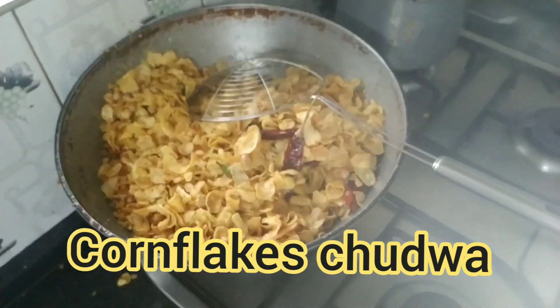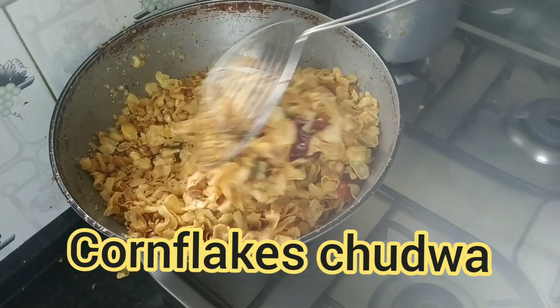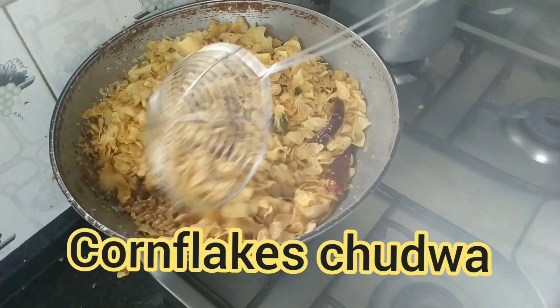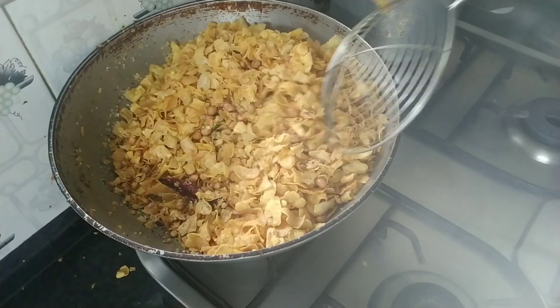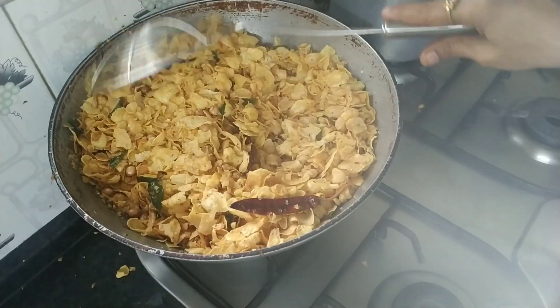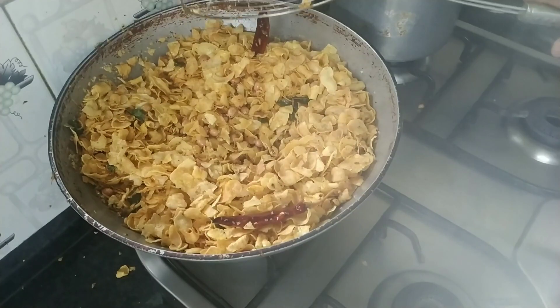Hello friends, welcome to Lakshmi Gayatri channel. Today we are going to learn how to do the cornflakes chudwa. Please subscribe my channel and encourage me to post many more videos like this.